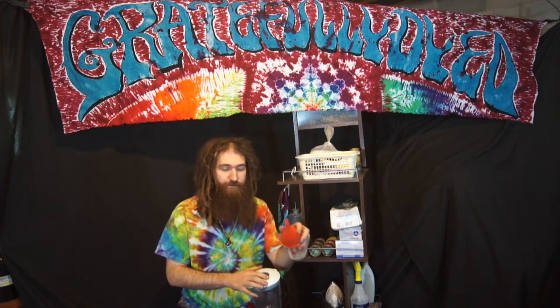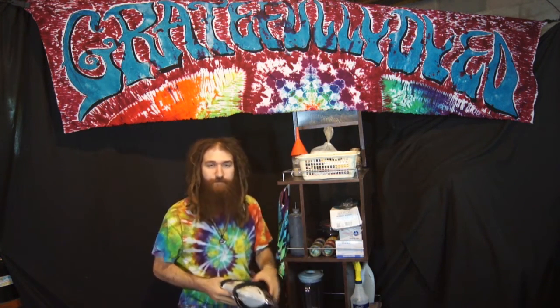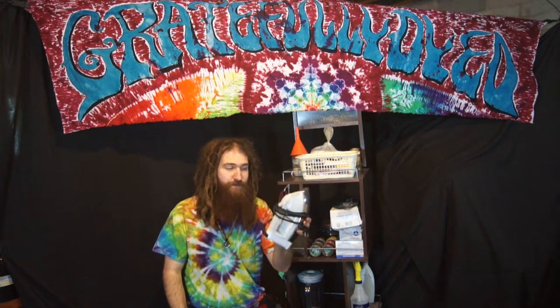I suggest you get any type of funnel with a decent sized mouth. I suggest you get yourself an iron. It doesn't have to be anything great, but your fabric will wrinkle and you need it to be pretty flat when you're trying to fold designs into it.